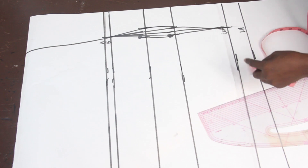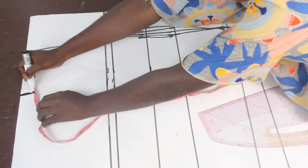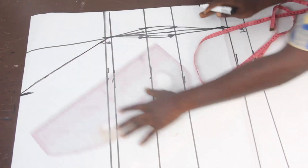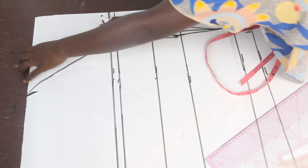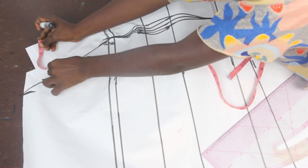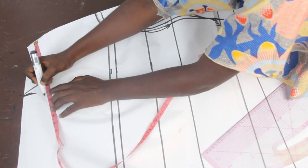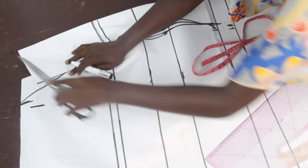On our shoulder, we'll mark five and a half inches — it depends on what you want. I'll connect it to my bustline and connect it this way. For us to mark our shoulder measurements, we'll go ahead and close our shoulder dart. Once we've closed the shoulder dart, go ahead and take your shoulder measurement, which is 8 inches. We'll mark our shoulder measurements.